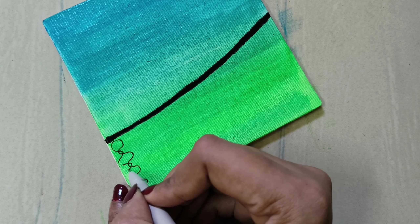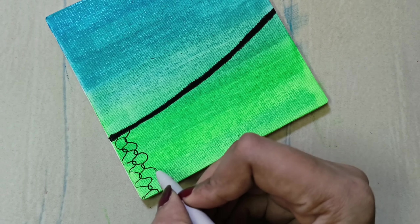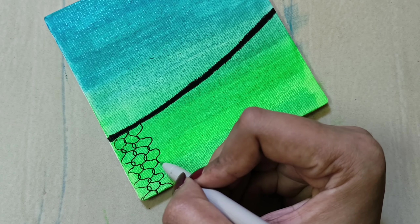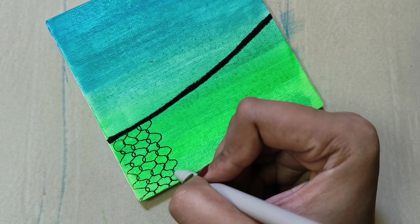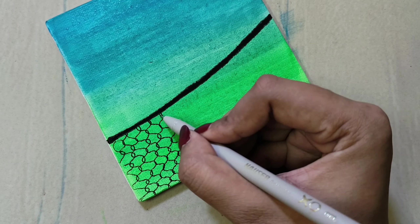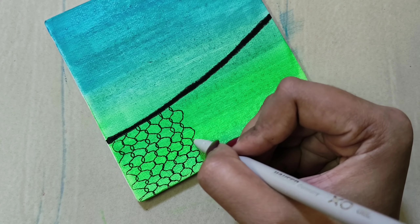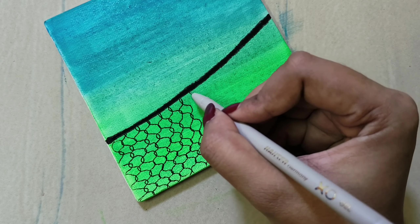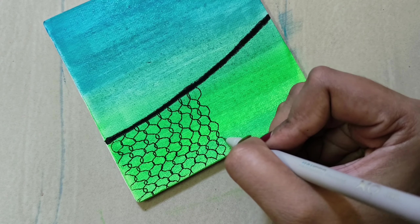In the previous painting videos, I have already made a mesh — this is the same. You can also use curved lines or mix it. You can also use a normal mesh or cut the mesh if you want to use it.